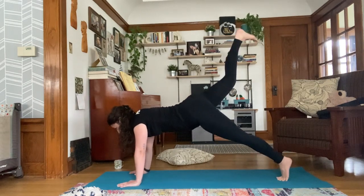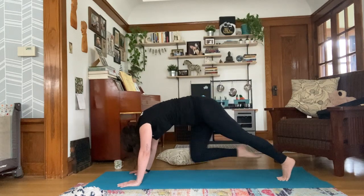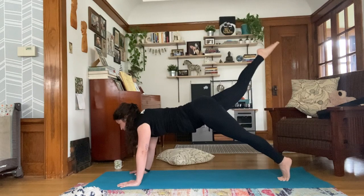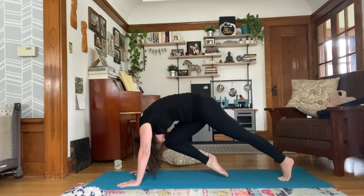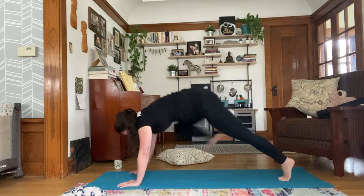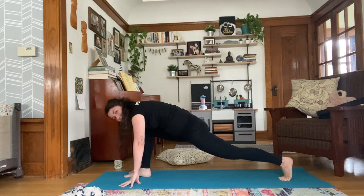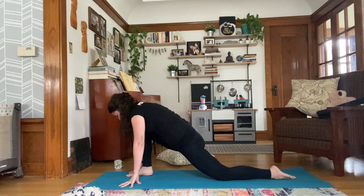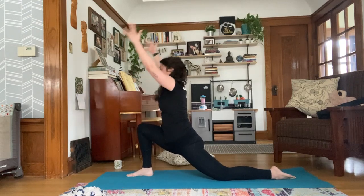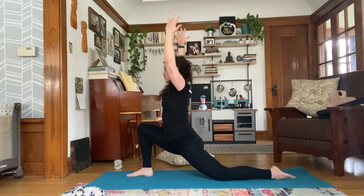Take a breath in as you lift your right leg up, and exhale, knee to nose. Inhale, extend. Exhale, knee to nose. Inhale, extend, look forward. Exhale, land your right foot in between your hands. Drop your back knee, untuck your toes. Root through your front heel to sweep the arms up into your low lunge.